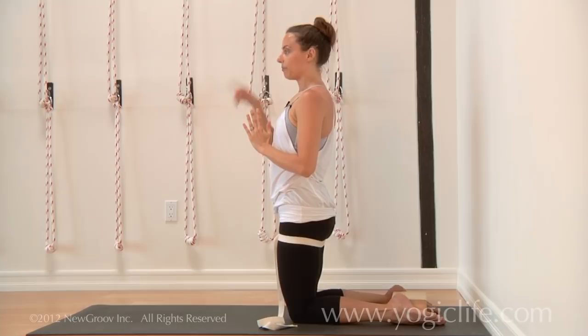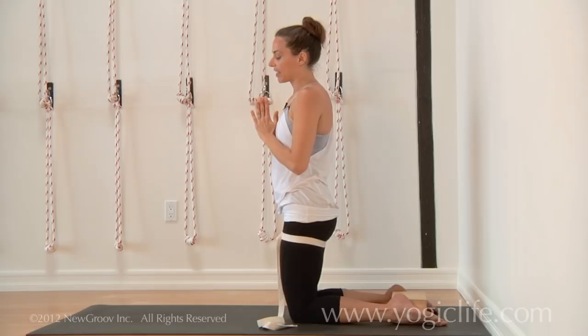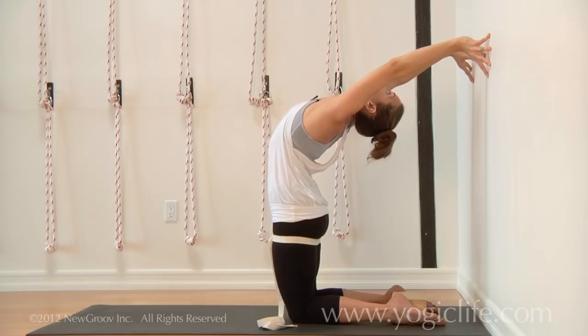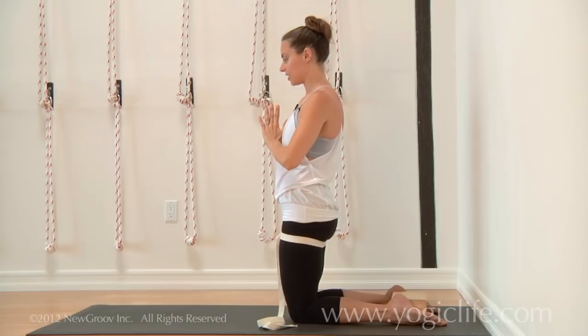And then the next stage will be to start to reach down lower. Just notice the difference between that — where you're lifting up — versus this, which hurts the low back a lot.